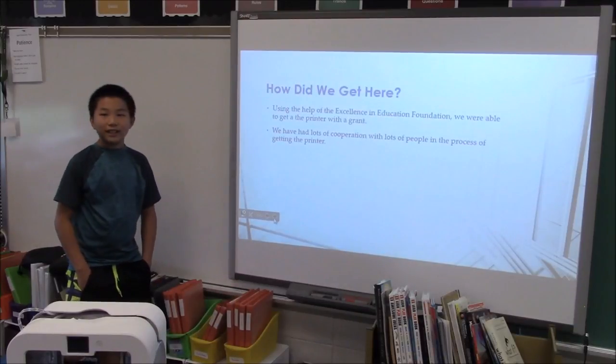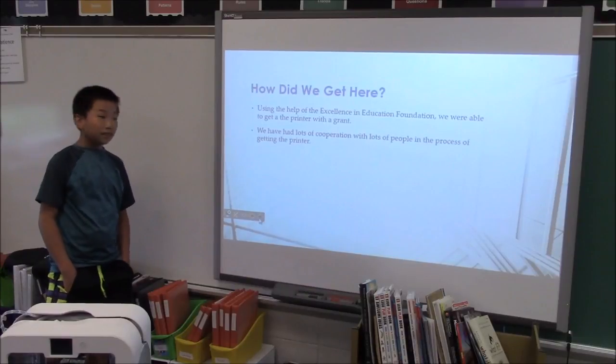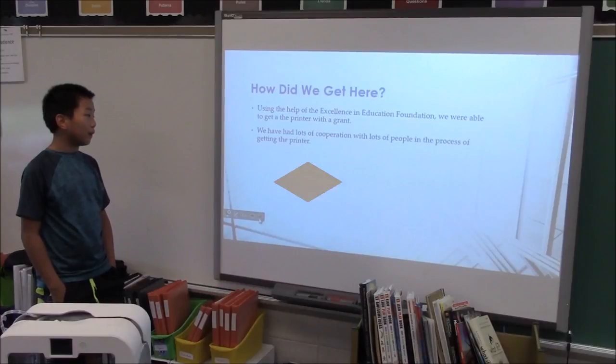Using the help of the EEF, we were able to get the printer with a grant. We have had lots of cooperation with lots of people in the process.